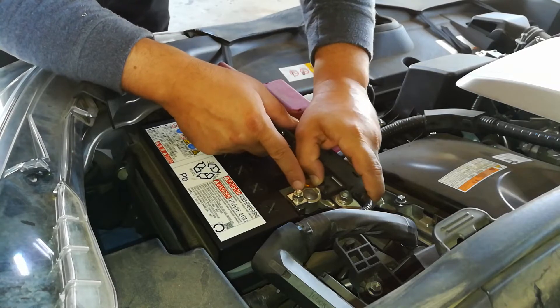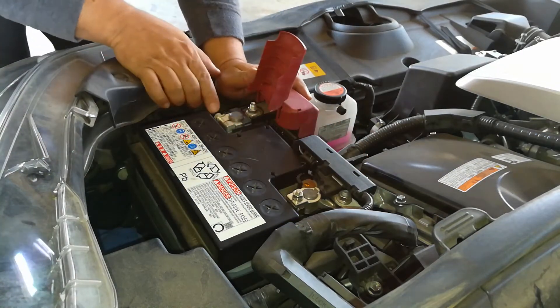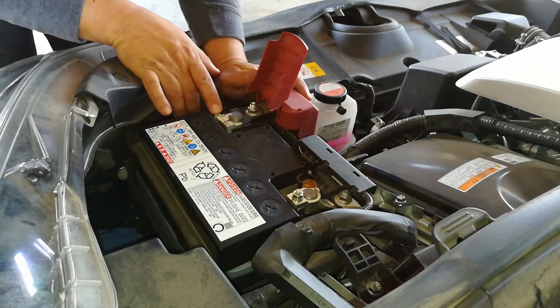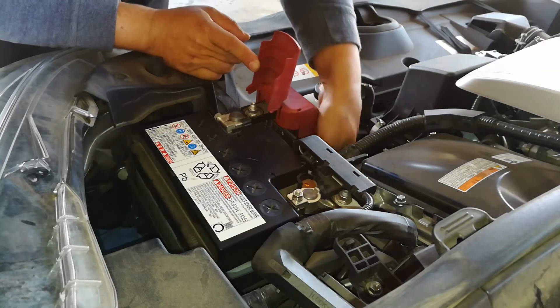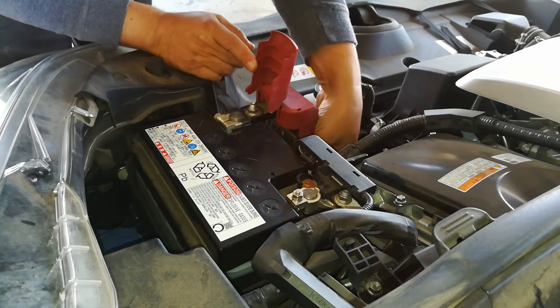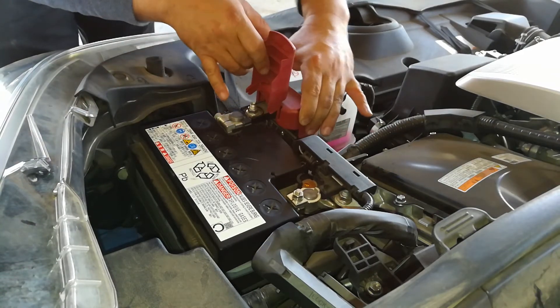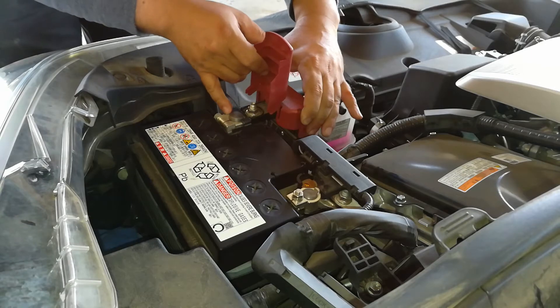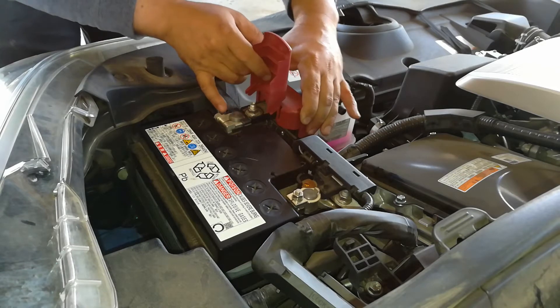Everything is nice and tight here. Now I'm going to go check the positive terminal for the same exact thing — I'm going to check to make sure that the cable going to the starter and electronics of the vehicle is nice and tight. I'm going to gently touch this to see if there's any kind of play, or if there's a crack in the terminal. I want to see if I can visually see anything.